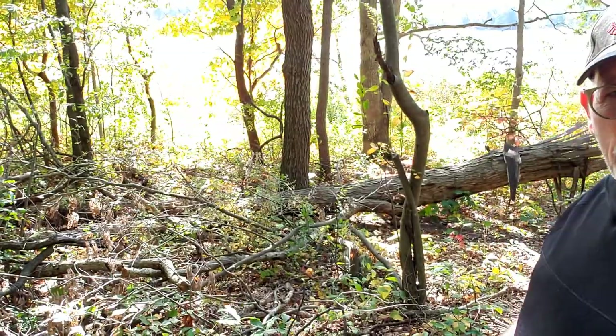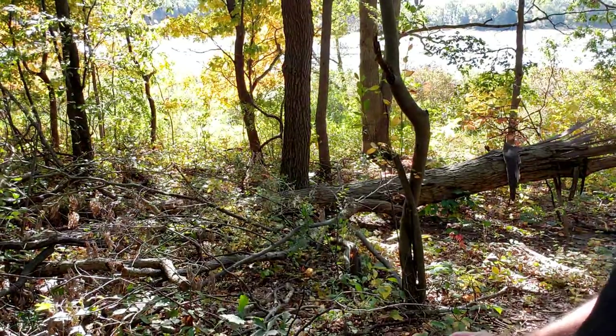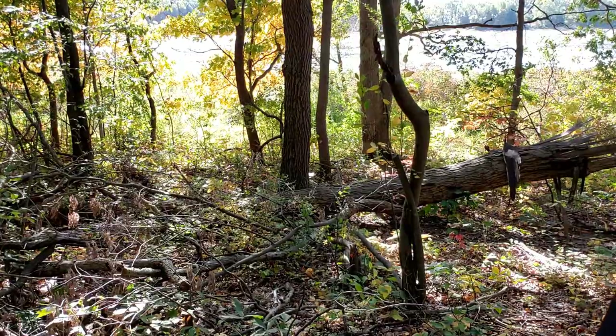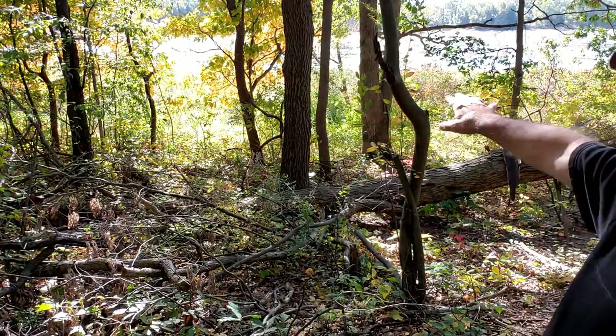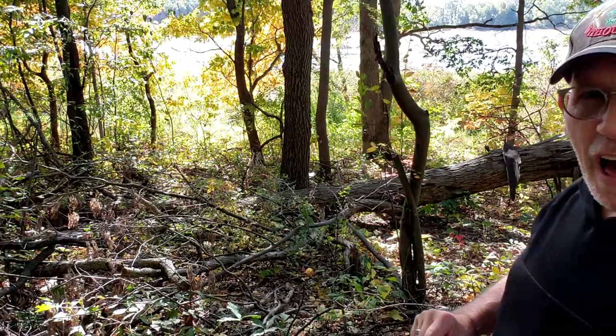Good morning everybody, thank you for joining me today. I'm out at Boot Lake Nature Preserve on the north side of Elkhart. If I move aside a little bit, you'll be able to see the background better. That's Boot Lake there behind me. The water is real low, it's real marshy. There's a lot of waterfowl out there — a lot of geese, duck, and sandhill crane. This place is a wildlife sanctuary; there's really a lot of wildlife here.